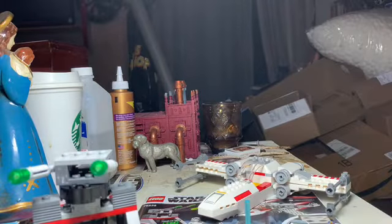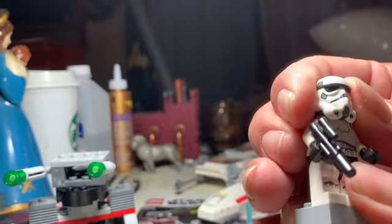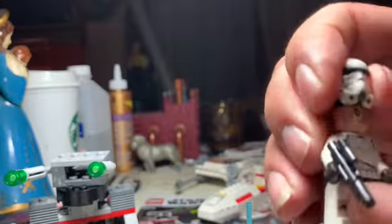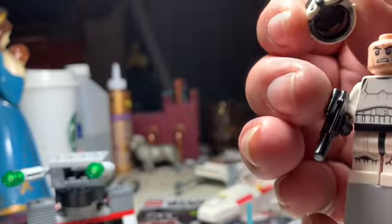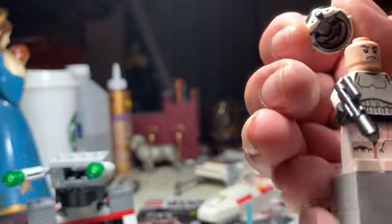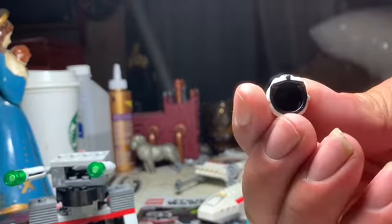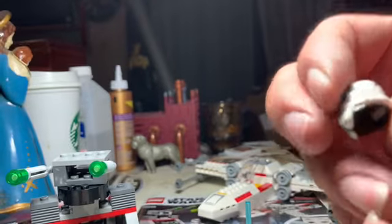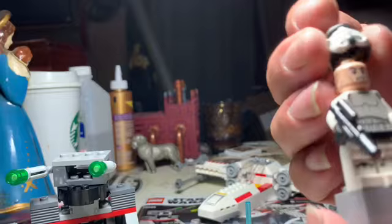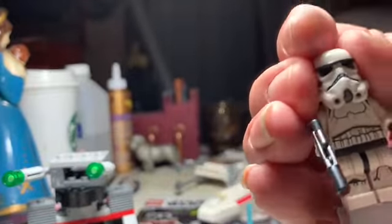Our Stormtrooper here is, in fact, the dual-molded one, so you can't turn his head at all because his head is too big for him. He has the angry cloned face underneath. It's got not a stud shooter but an actual blaster, which is cool. Nice, clean-looking Stormtrooper. I actually like the look of this helmet — it's just a really beautiful helmet — it's just simply too big. It looks ridiculous. You can't turn his head; it's oversized.